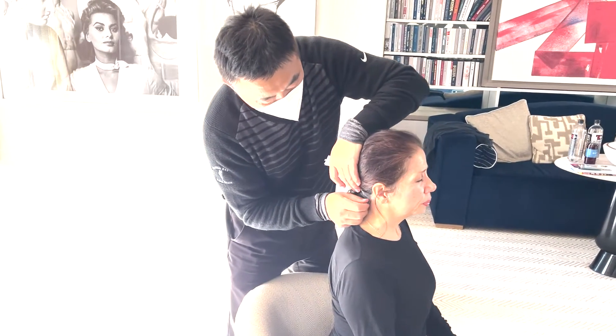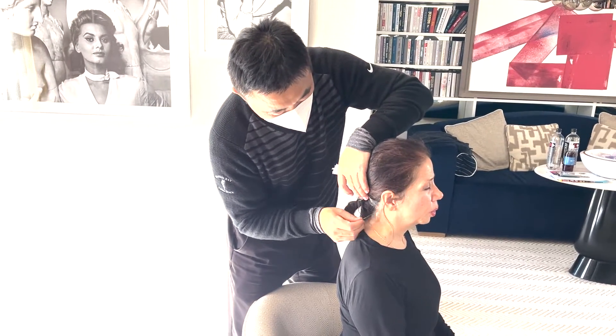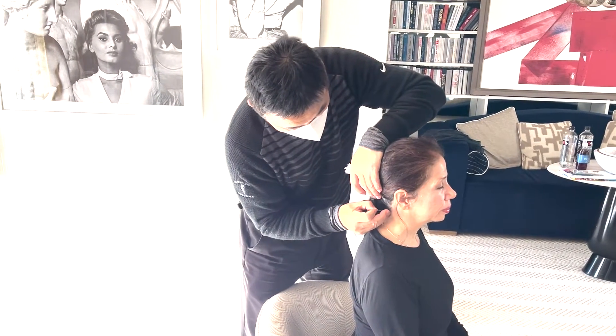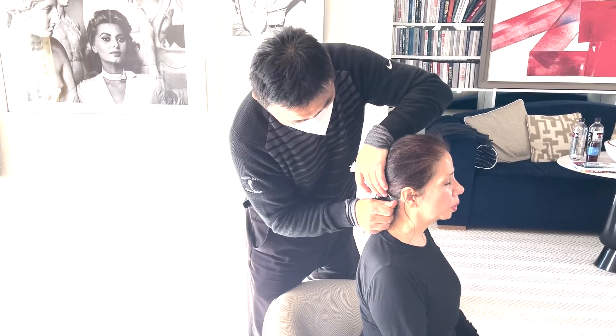耳聋用烧山火，耳明用透天梁。它又有耳聋，又有耳明，所以来回都可以。烧山火，feel, right? Yeah.